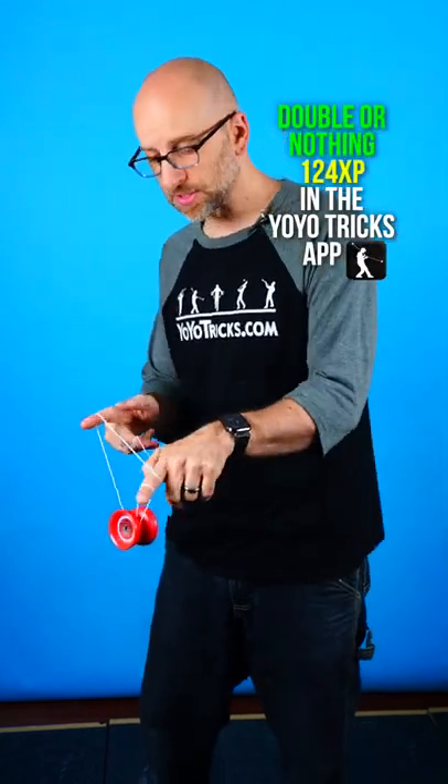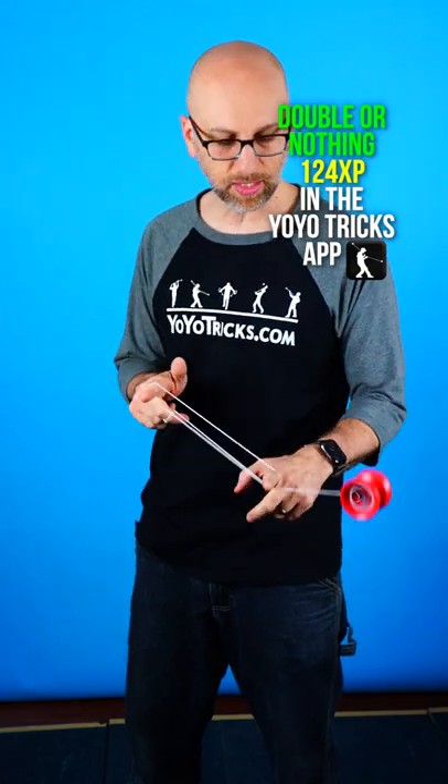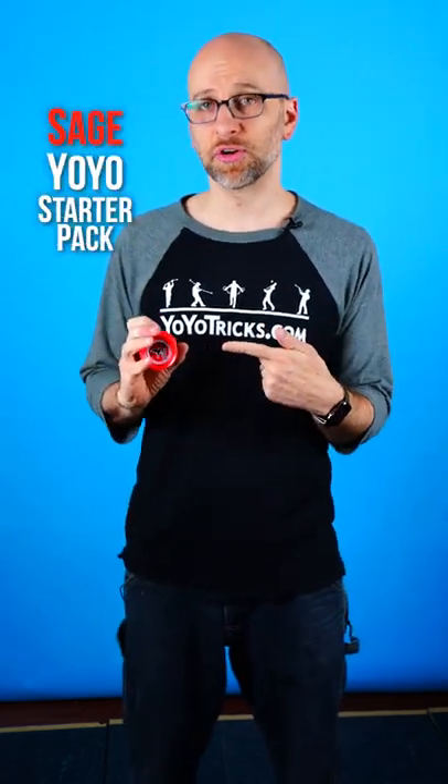One of the best tricks out there for building combos is this mount, which is double or nothing. In this video I am going to teach you how to throw directly into it with this Sage Starter Yoyo.